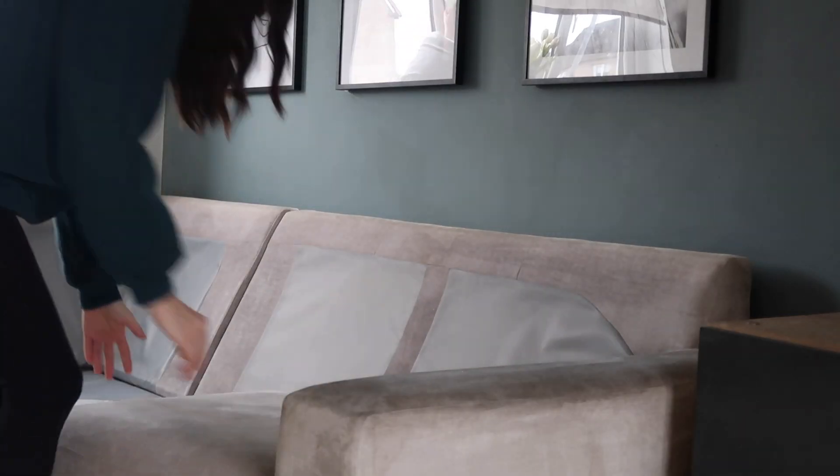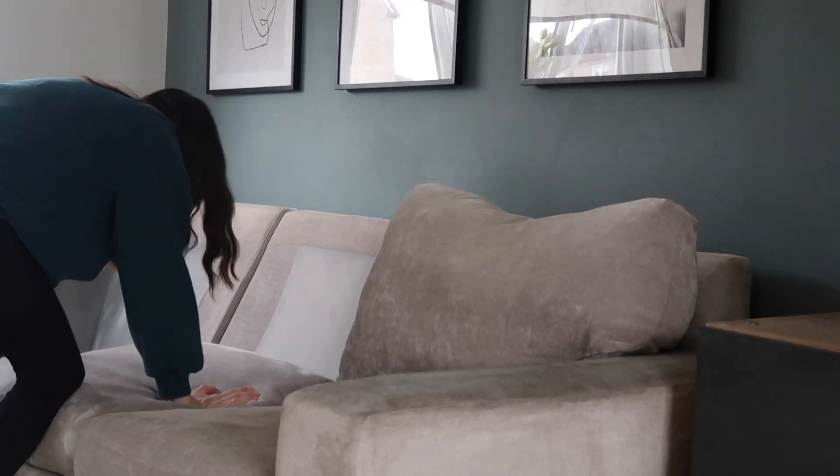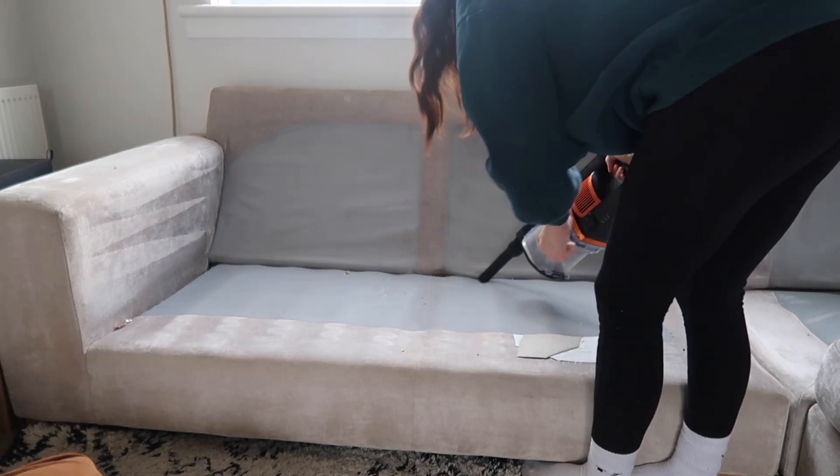So because I'm only washing one half of the couch, I'm just going to move the cushions from the other side over to this side because this is where we usually sit. At least we'll have something to sit on tonight. And then I'm just going to hoover this one up as well.